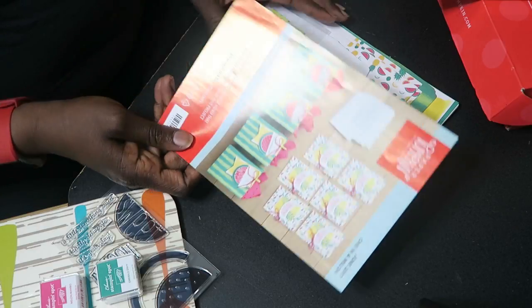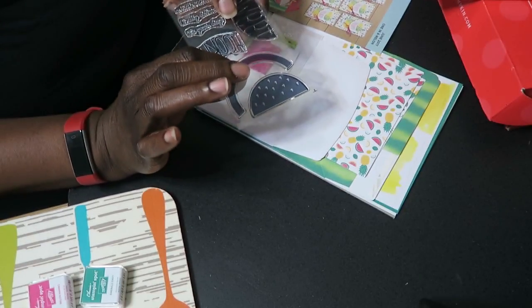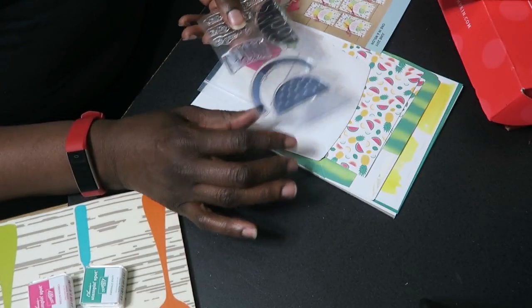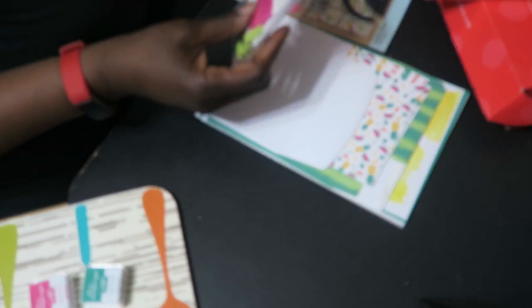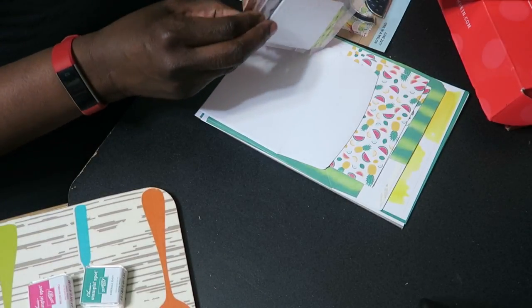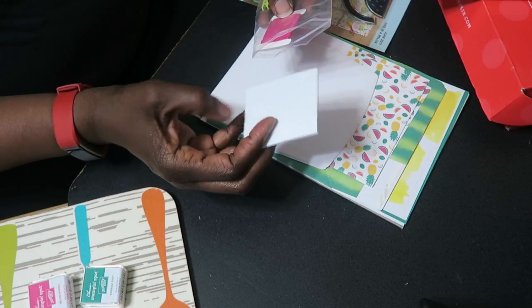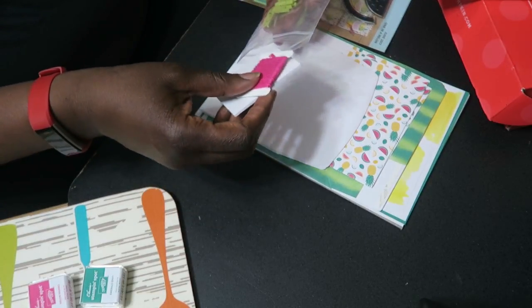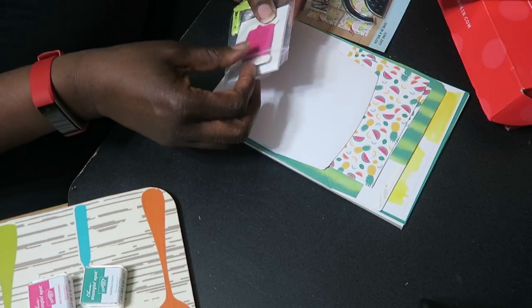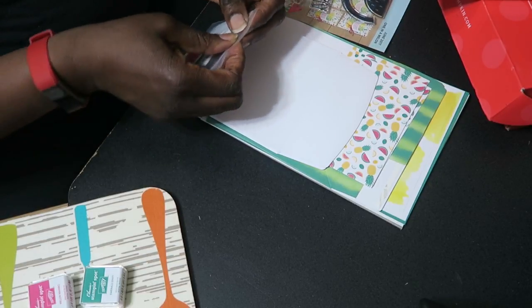That stamp block will be big enough to put any of the stamps included in your Stamping Up product. They will also include any sticky dots or dimensionals needed, as well as twine, threads, sequins, or anything else you would need to finish the actual project.